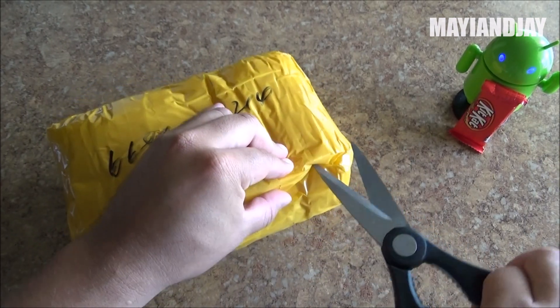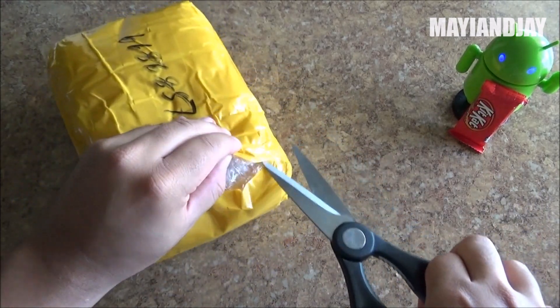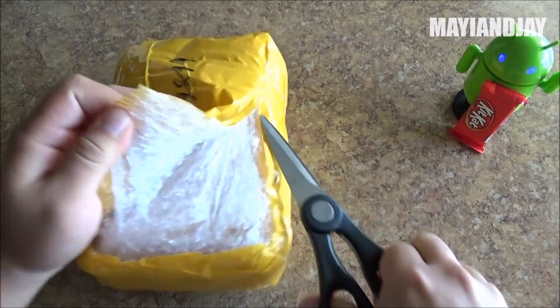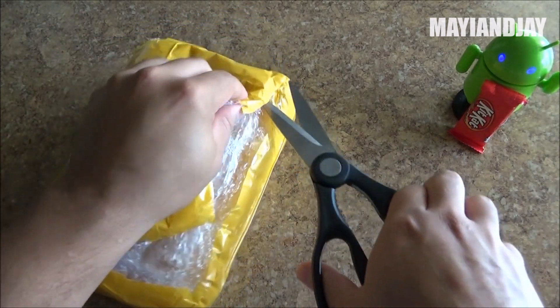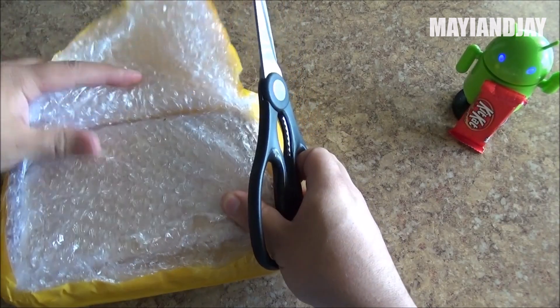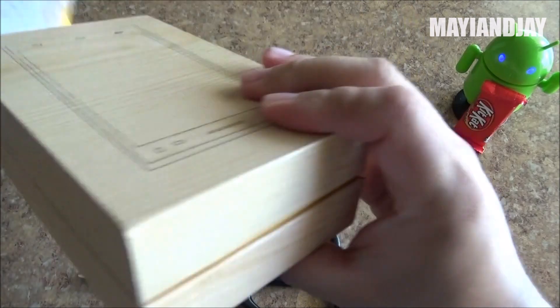Let's go ahead and open it and see what we got inside. This phone is running the MTK6582, a quad-core CPU clocked at 1.3 GHz. It has 1 GB of RAM, 8 GB of internal memory, and an 8 megapixel back camera. I can't wait to get to the phone itself.